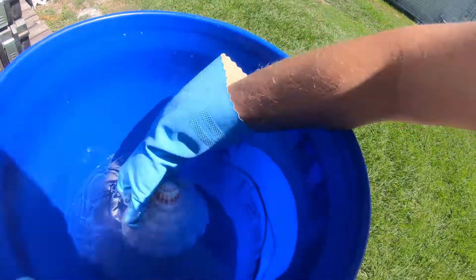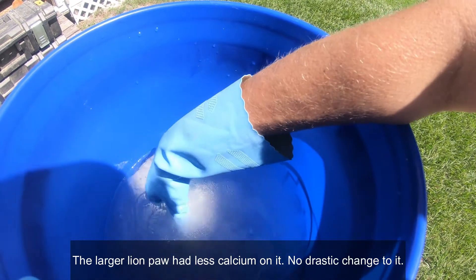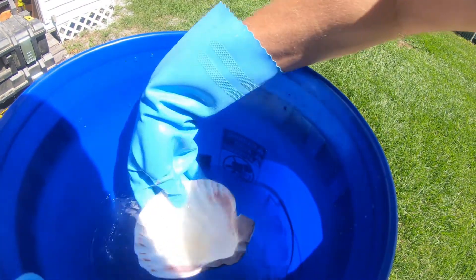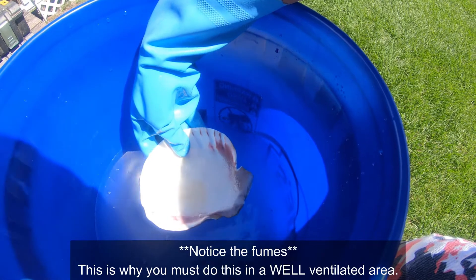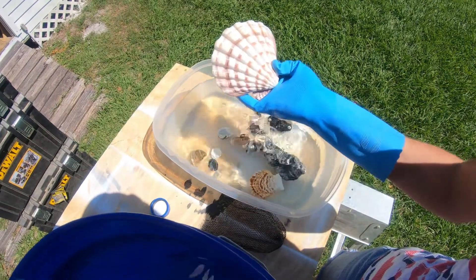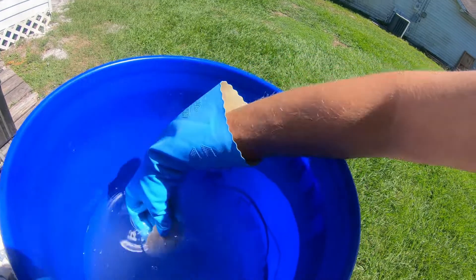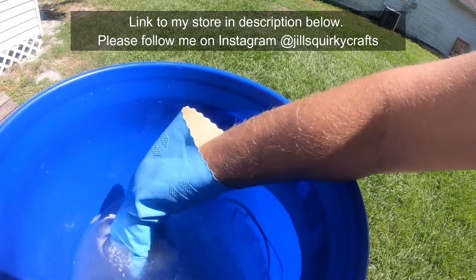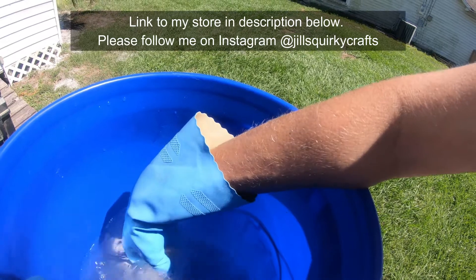Now we're going to do this big one. What a difference! You can see the bubbling up there. I don't know if you can see the fumes, but yeah, there's fumes coming off. Rinse it in here. Now another thing I want to mention is that these shells do have a different feel to them when they have a calcium deposit on them. They'll feel a lot different when they're clean. And if you do this enough, you'll definitely be able to feel the difference — just picking them up — okay, these are clean, these are not clean.